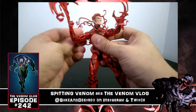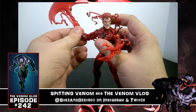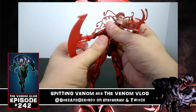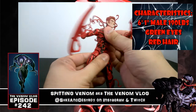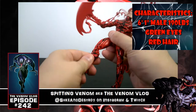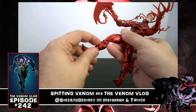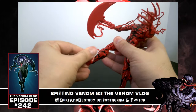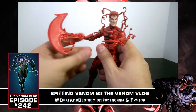He has all the standard points of articulation: a ball joint in the shoulder — you can hear it clicking, which is great for stability to hold up that axe — elbow joint, wrist turning on both sides, torso bend, waist swivel, ball joints in the legs, swivel in the upper thighs, double knee bends, thigh swivel, and an ankle ball joint that moves forward, backward, and side to side for perfect balance.